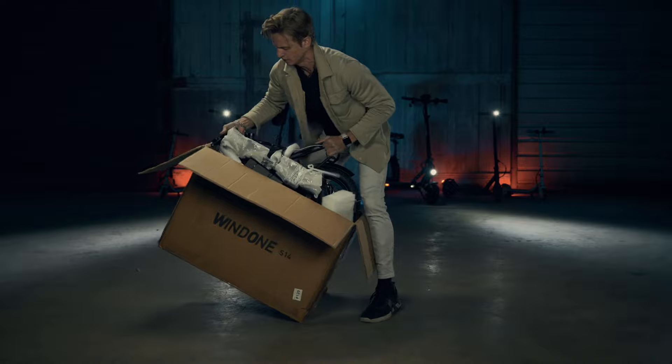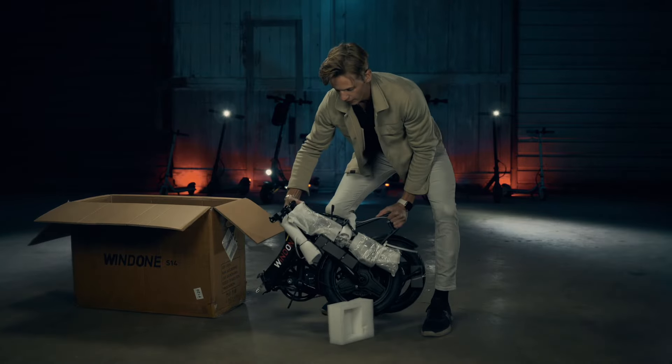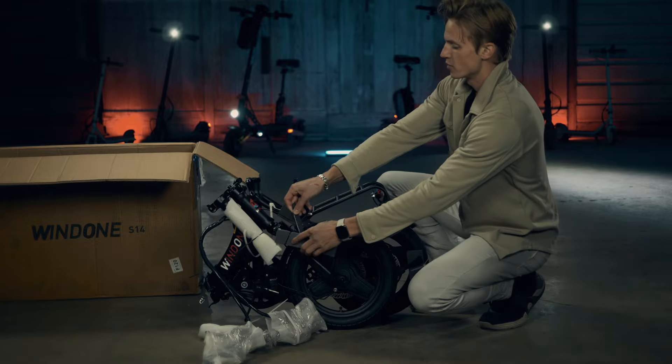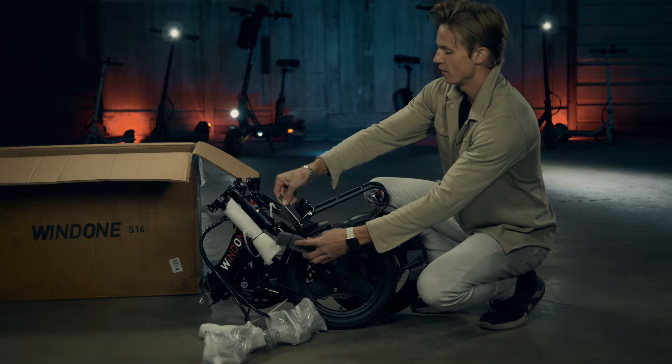There it is. This electric bike majorly compacts down to a small size. They definitely did a good job protecting the bike in the packaging.